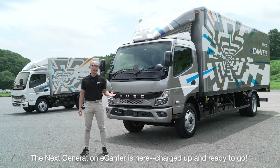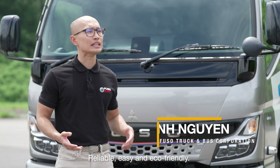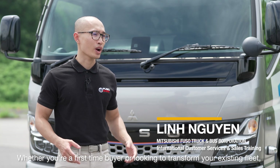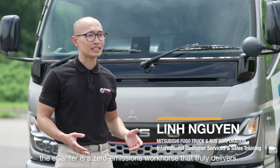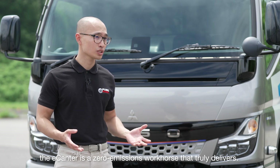The next generation Fuso e-Canter is here, charged up and ready to go — reliable, easy and eco-friendly. Whether you're a first-time buyer or looking to transform your existing fleet, the e-Canter is a zero-emission workhorse that truly delivers.